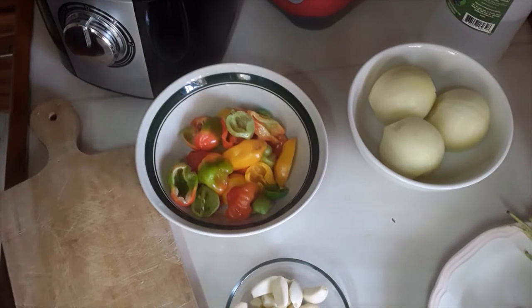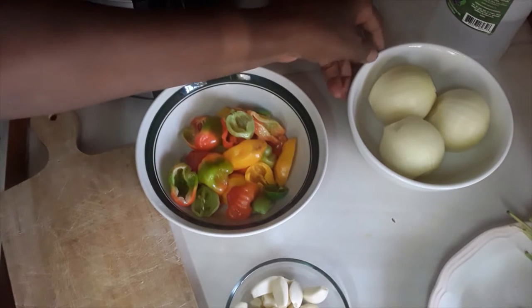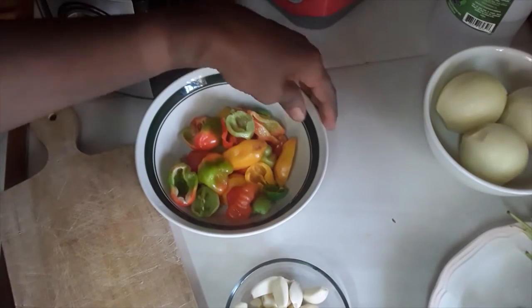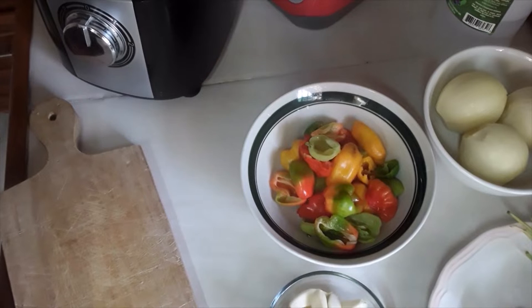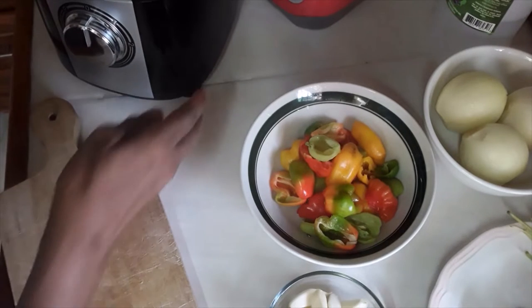Today I'm going to make some green seasoning — very simple. When you're seasoning your meats, your fish, your steaks, whatever it is, you just throw on a little bit of green seasoning and it really enhances the flavor.